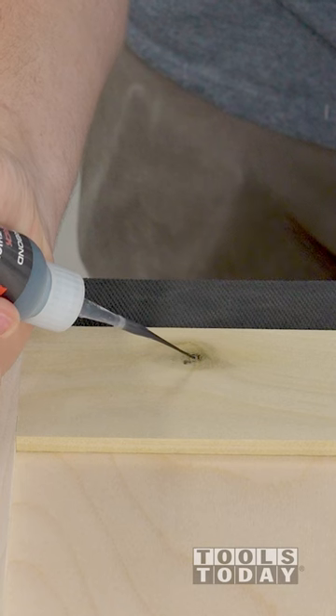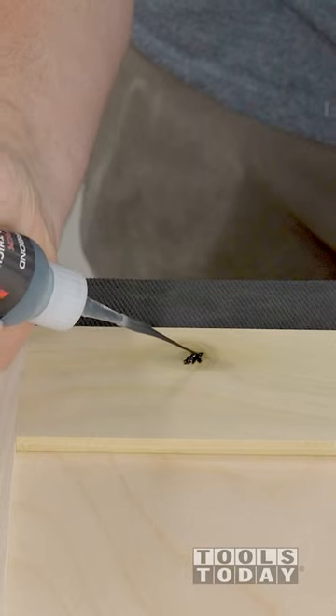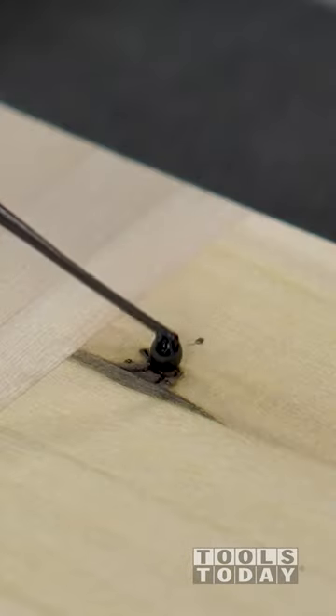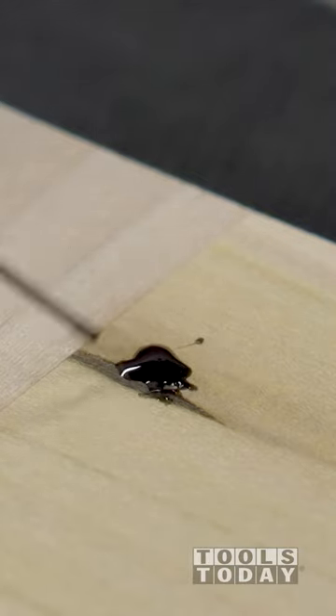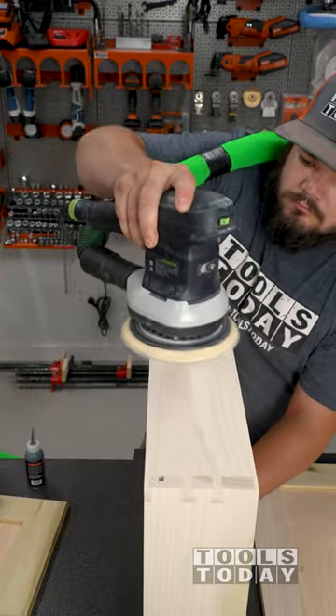Some of the areas I need to fill are tiny. Luckily, these micro tips are included with the glue, making it easy to get the glue exactly where you want it. The glue includes multiple micro tips. It also includes an extra applicator and cap in case the cap gets glued onto the applicator, so that you never have to throw away a half full bottle of glue.